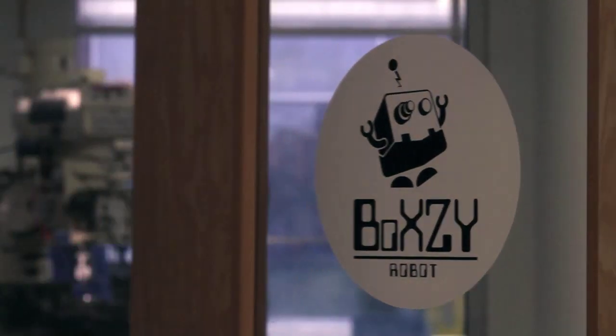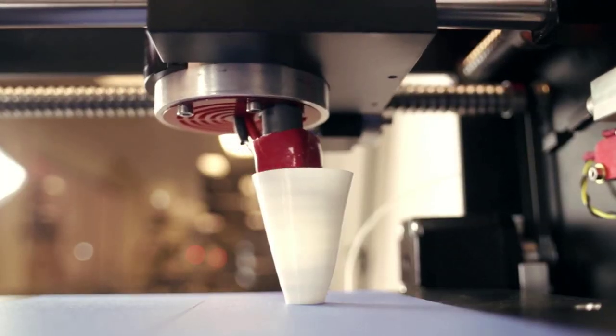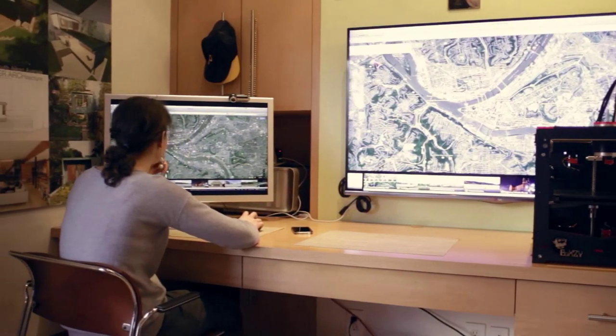Hi, my name is Joel and I am the founder and CEO of Boxy. I am very excited to announce that we are launching an entirely new kind of professional development for educators: the Boxy Certified User Program. As a Boxy Certified User, you will be able to use 3D printing, CNC milling, and laser engraving in an intuitive way.